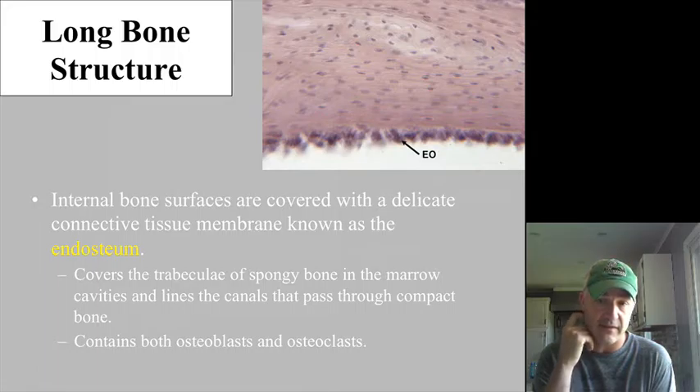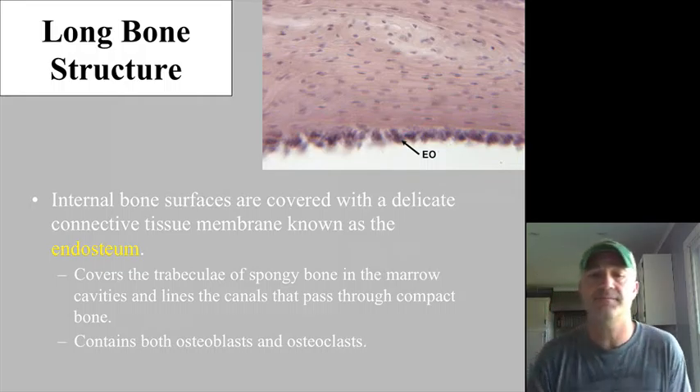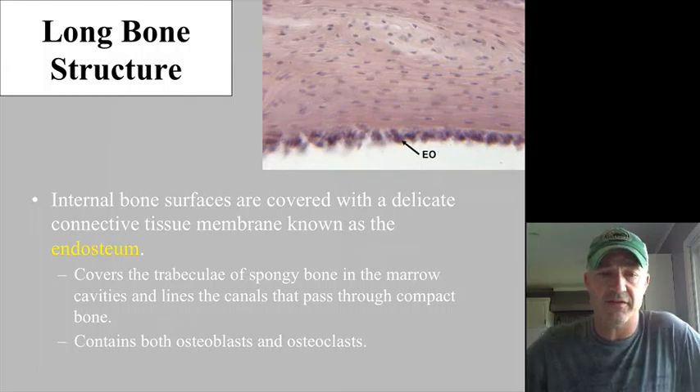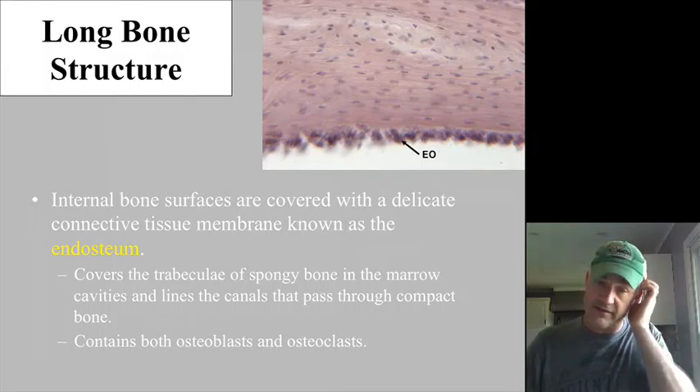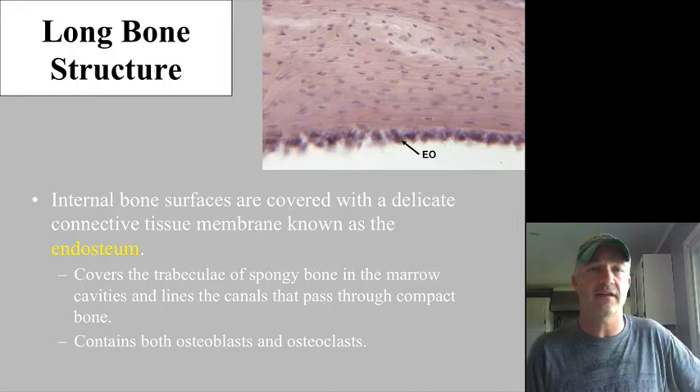On the internal surface, you have a delicate connective tissue referred to as the endosteum, probably mostly areolar in nature. It covers all the trabeculae of the spongy bone and has osteoblasts as well as osteoclasts housed along that inner side.